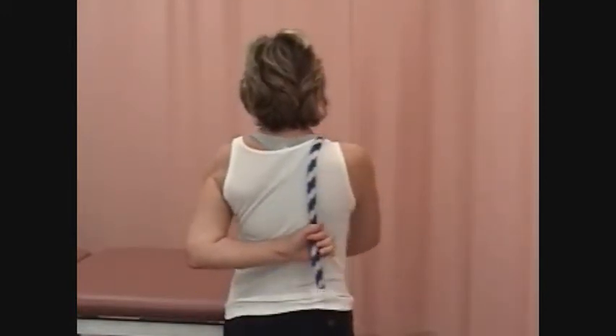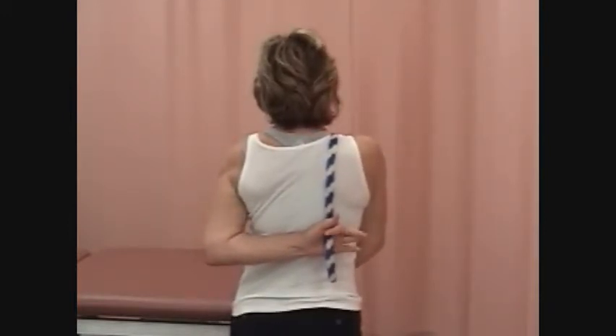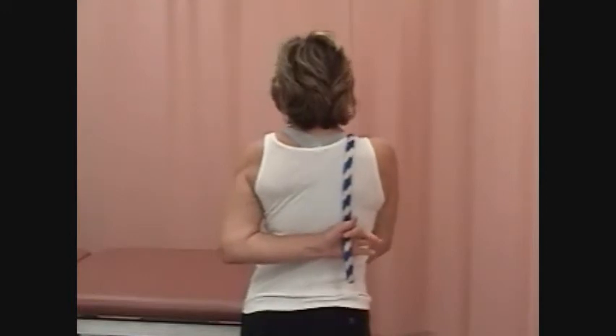patient has an anterior or multidirectional shoulder joint instability or has had recent surgery to correct a dislocated shoulder.